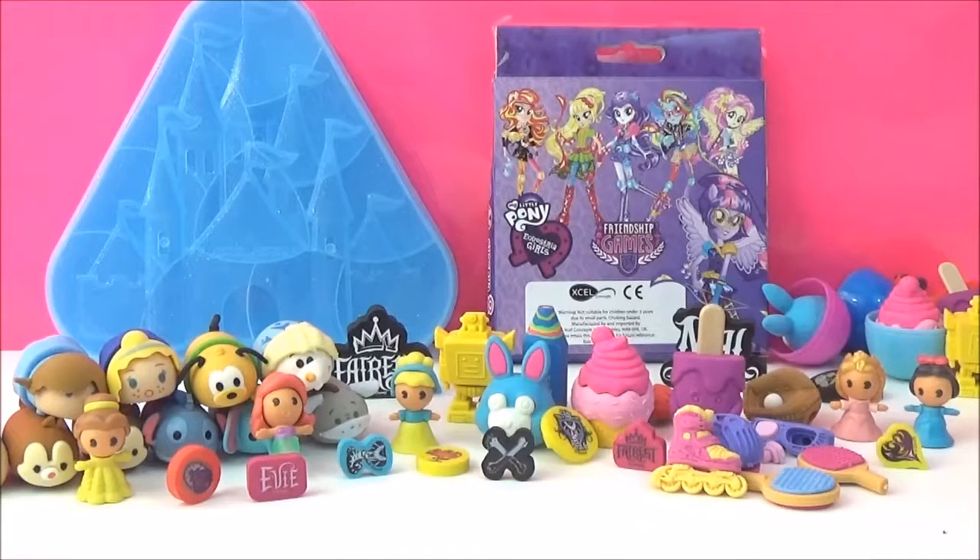Alright guys, it has been a lot of fun going through all these awesome erasers. I really hope you liked this video - if you do, please give it a big thumbs up! Take care, bye!